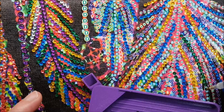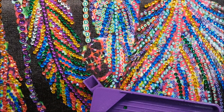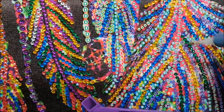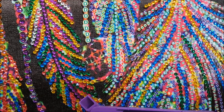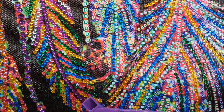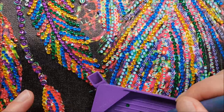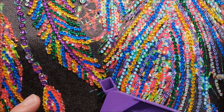I generally film these on a Wednesday and they go up the following Monday, so I'm always talking about the week before. I like to stay a little bit ahead because life tends to get in the way, so I always have something ready for you to watch.